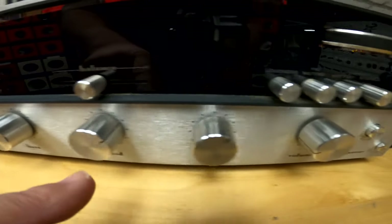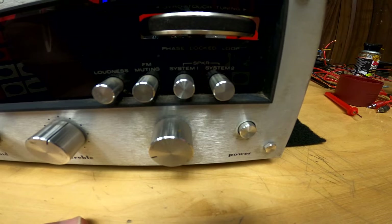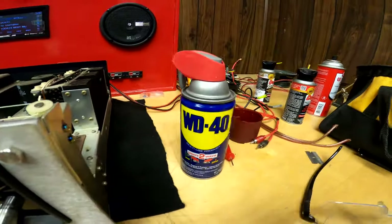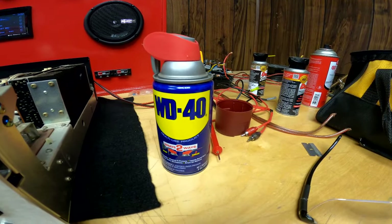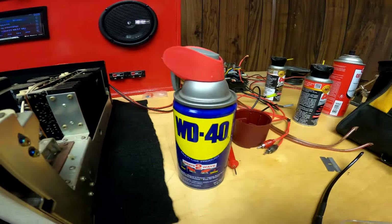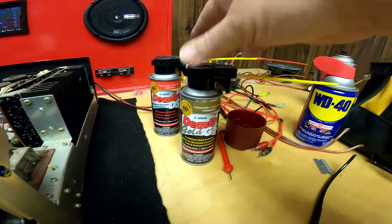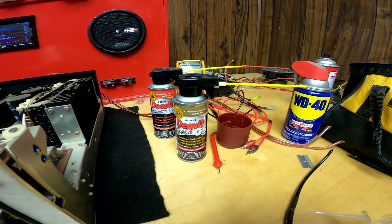We're going to move on to the power switch and the other controls and do them the same way — just work that fluid in and go back and forth. I hope this helps some of you. Thank you for watching — let me know how your cleanup project went, and if that combination worked for you. One last thing — kind of a pet peeve of mine: people say you can use WD-40. Never, ever, ever clean any electronics with WD-40. WD-40 also makes a contact cleaner in a green can, but I've been using Deox for decades and this is the way to go. Thanks for watching, please don't forget to subscribe, and y'all have a good day.